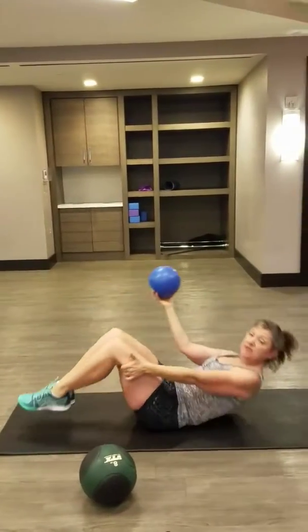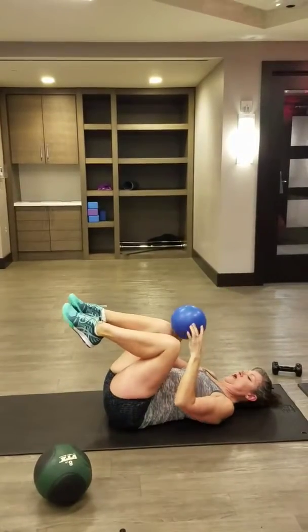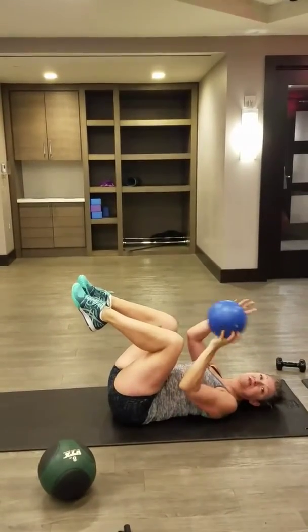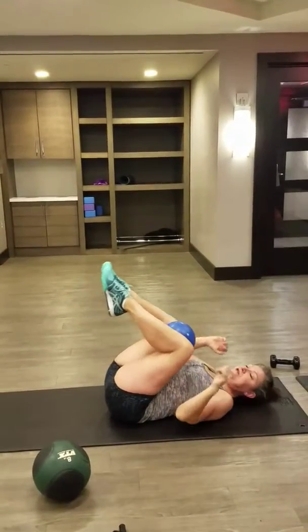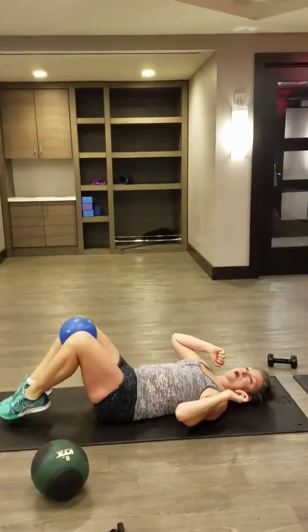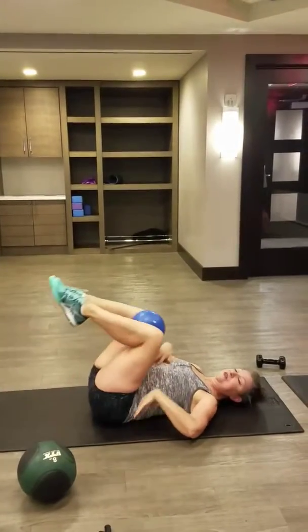Moving on from there, start practicing that first if you're a beginner. If not, take a little bouncy ball — a kid's bouncy ball, a little bigger than this. Put it between your knees, and now start practicing keeping your lower back down, pressing the feet down.